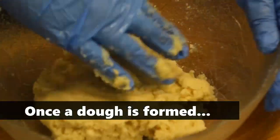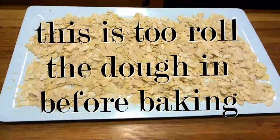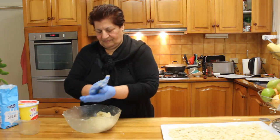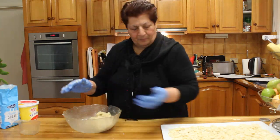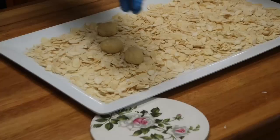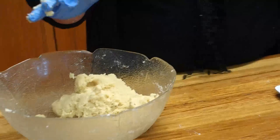Oh my gosh, done! So what are you doing now? I make balls, I put them here. I make small balls and put them in the tray. I'll show you after how I do it before I put them in the oven. Okay my darling.